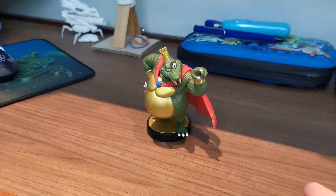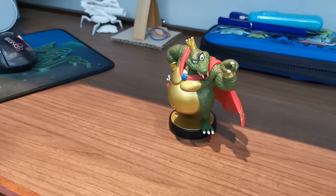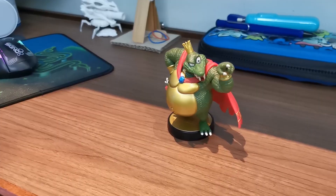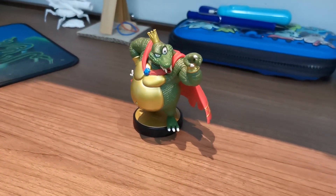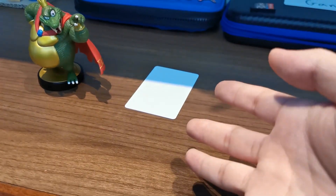Amiibos. They're pretty cool. They are a plastic piece holding the mental capacities to be as good as a regular human being at playing Smash, of course. But they're kind of expensive, so let's make our own.